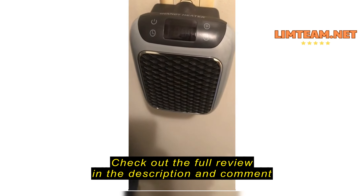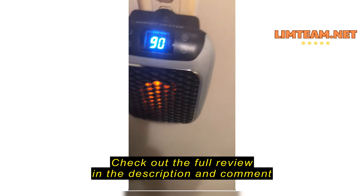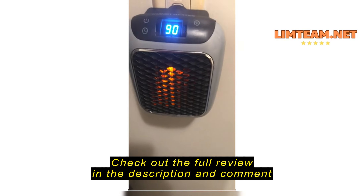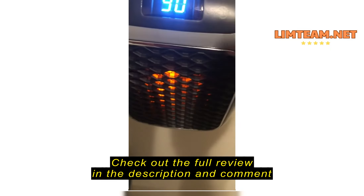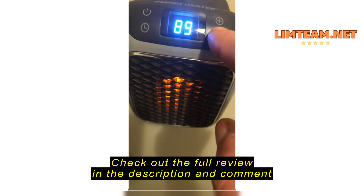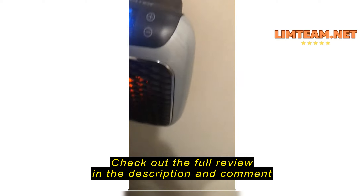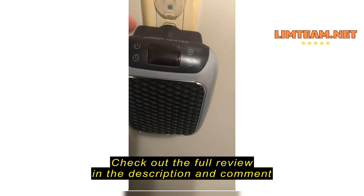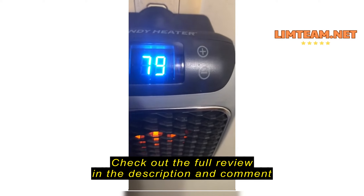Okay, so I got my brand new handy heater, and I'm going to try it out. Can't wait for this. So I turn it on — it's supposed to come on. And by the way, my bathroom is cold, it's probably 60 degrees in here. And it lit up. Nothing. Not a damn thing. I did exactly as the videos say — plug it in and turn it on.